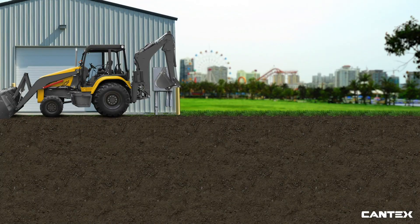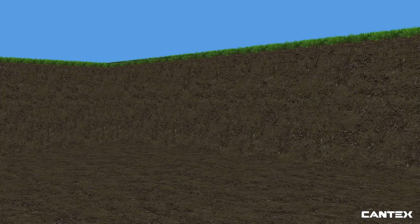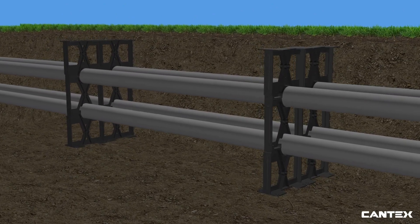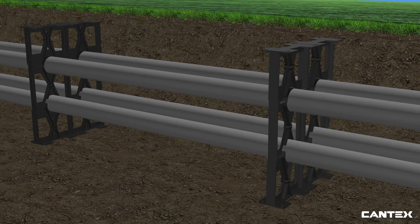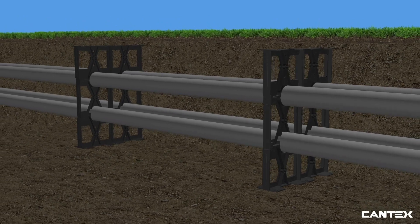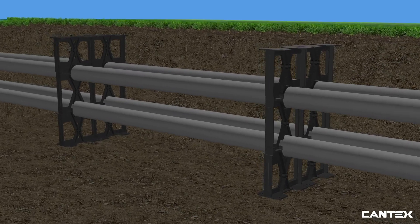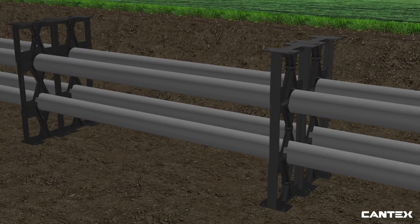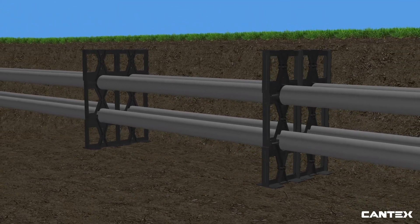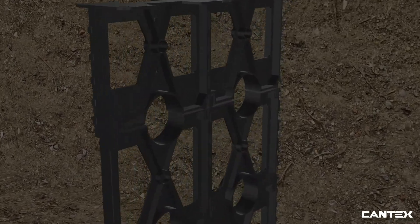When Cantex Schedule 40 or 80 conduit is encased in cement, the process begins the same as the direct burial process — the crew digs the trench. However, when encasing Schedule 40 or 80 pipe in cement, after digging is completed, Cantex PVC spacers must be placed in rows in the trench. The amount of spacers depends upon how many rows of conduit are being installed. The trade size of the spacers and the required separation between them must follow NEC 70 requirements according to the size of the pipe. NEC spacer requirements are available in the Cantex full product line catalog. After the pipe is inserted above the spacers, the rows of Cantex intermediate spacers are connected to the base spacers for every row of pipe. Cantex spacers have a locking mechanism for an easy and secure connection.